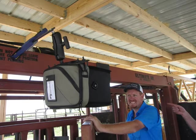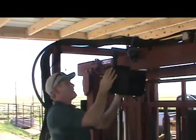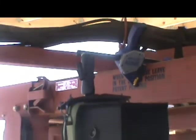There we are — you can tip it exactly where you want. It only works on square tube shoots. Here I am fine-tuning it, pointing exactly where the operator wants to use it. Works great for square tube shoots.